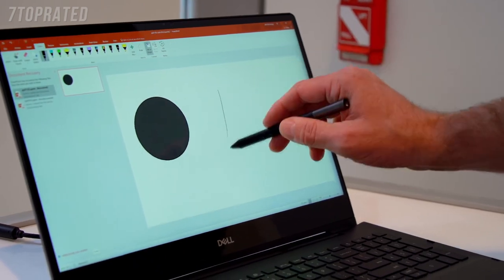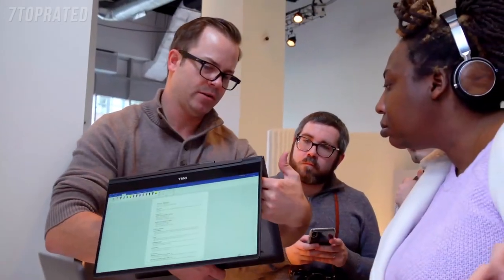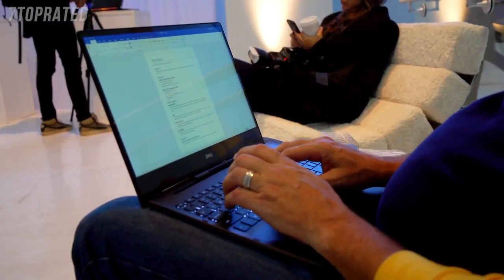We also did a lot of work on the thermal design. There's an intake of air on the base of the system, and the outtake of air is actually hidden within the hinge structure itself, so the user will never feel hot air coming out in any convertible mode. It knows when it's on a desktop and can boost performance, and knows when it's on your lap and might reduce it.